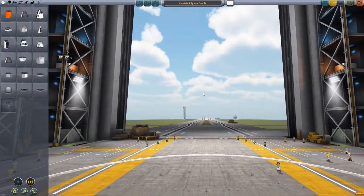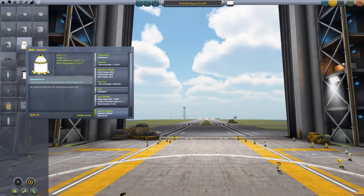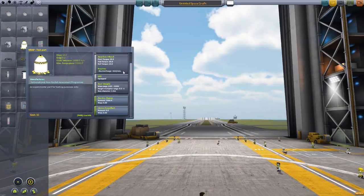This part is being made by forum user Kotysoft, and what it adds to the game — if we go to the Science tab — is this NRAP test part, which is fun and interesting because it is an unmanned command pod that, if we go down to the test weight here, you have the ability to change the mass, the height, and the diameter of this part.